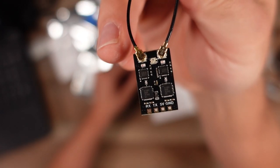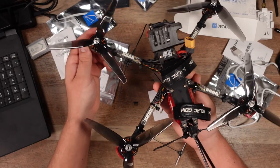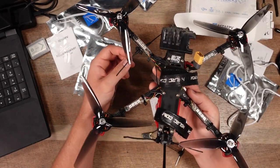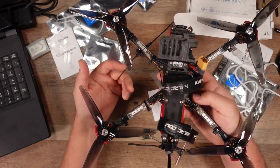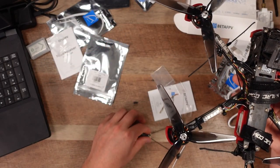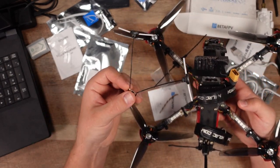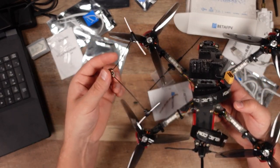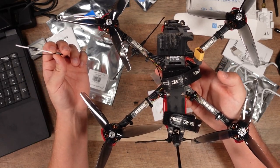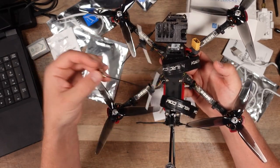This is my 7-inch HGLRC Sector 7, my more long-range build, and these are Crossfire antennas — hence being so long. If I were to put the SuperD in there, the antennas would be much smaller, lower profile, and better performance, which is pretty awesome. I can't wait to pop this receiver into this quad.